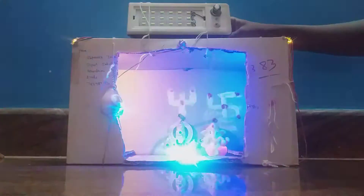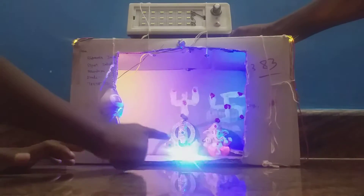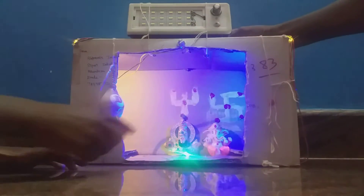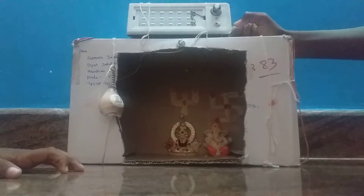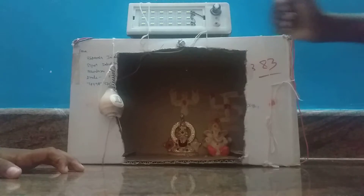Let's see if you want to see the LED. Do you want a multicolor LED? Yes, super! This is the multicolor LED.